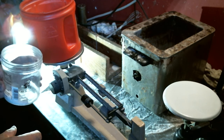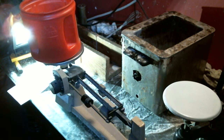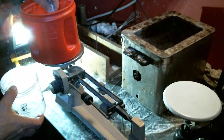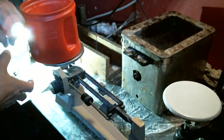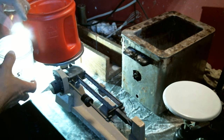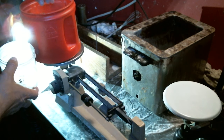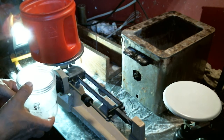Next we are weighing out our stearic acid. We need 557.69 grams, so this is 550 grams on this scale. We only use this scale for even amounts because we want to accurately weigh these so that our batches are very, very consistent.